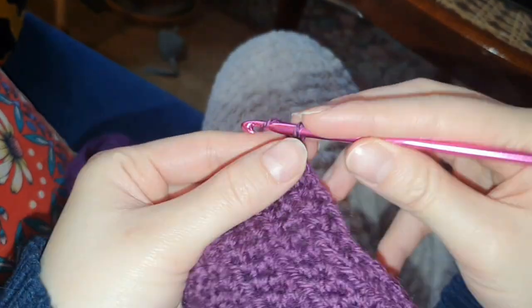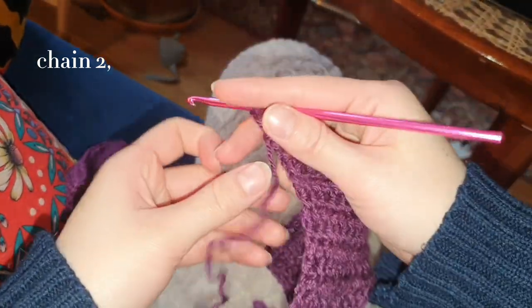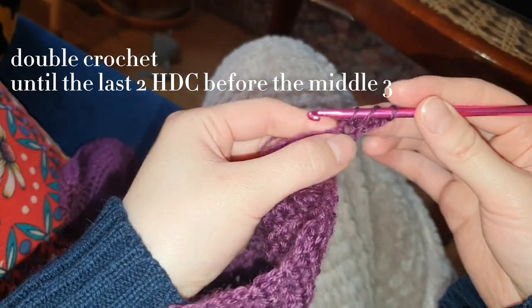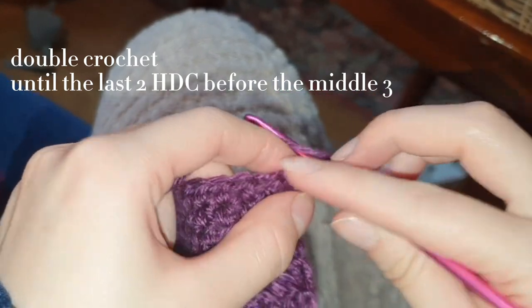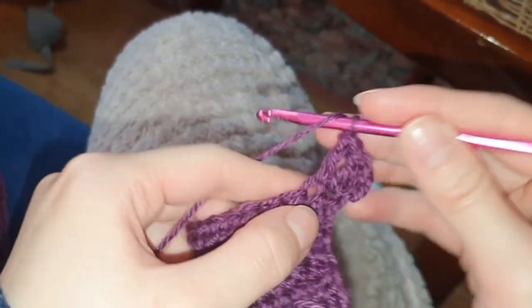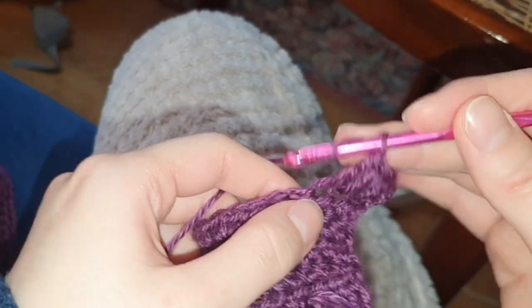I'm going to start with a chain two at the end of this bra cup and turn our work to do double crochets. A double crochet is: yarn over once, go through, yarn over, you have three loops, then yarn over go through two, and then yarn over go through two. We're going to do that for the majority of the cup.